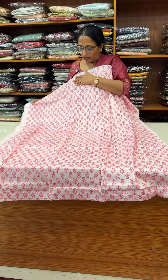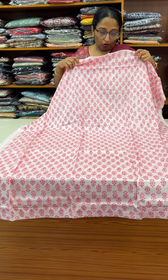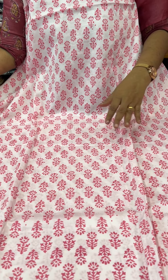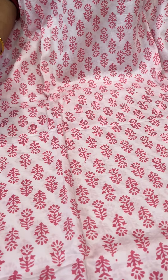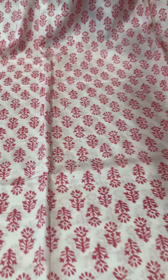First, it's a set of pure cotton — soft cotton, lightweight. All over the body. The base color is a light pink. It's a beautiful pink design.